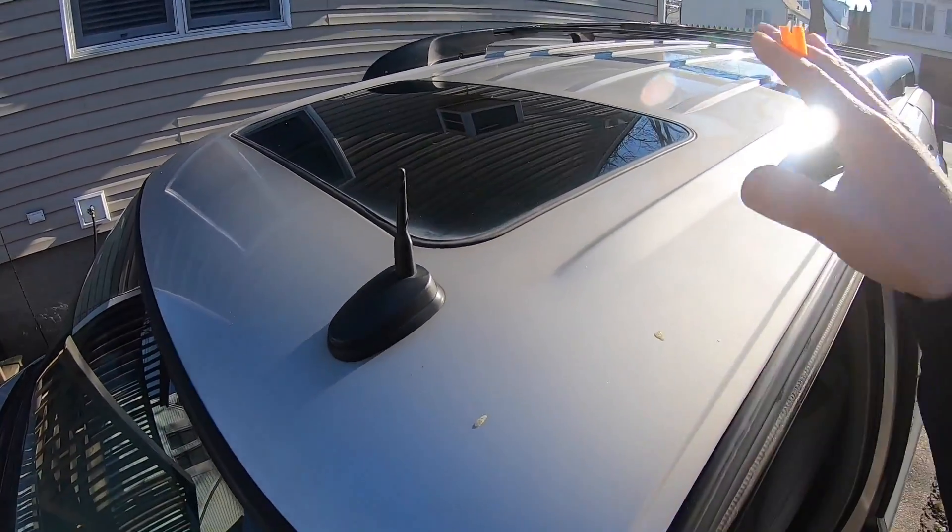All right, so I just got the whole truck clay barred. It only took about 45 minutes — it wasn't too bad. I just finished the roof last.